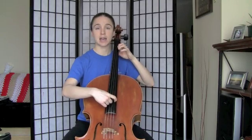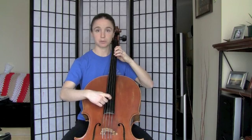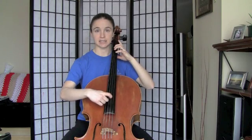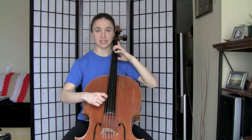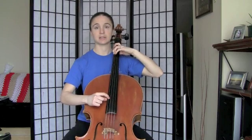C sharp, B, A, G, F sharp, E, D, C sharp, B, A, G, F sharp, E, D.